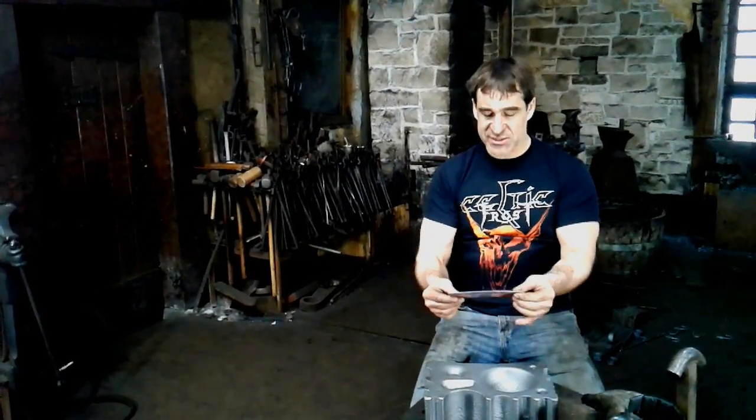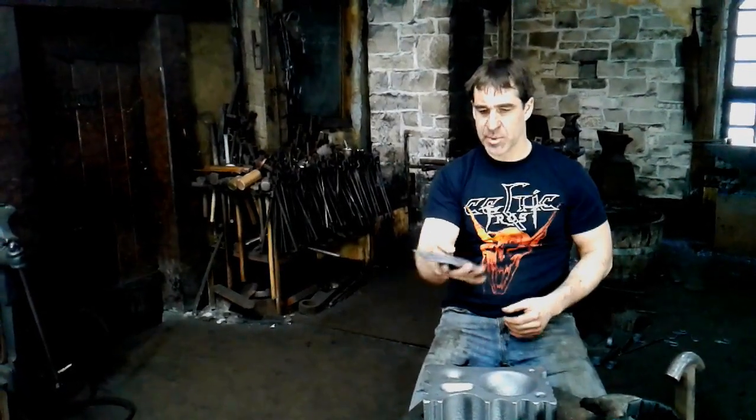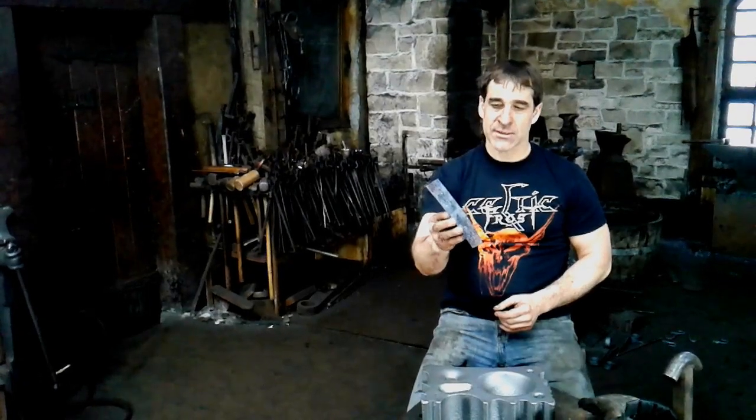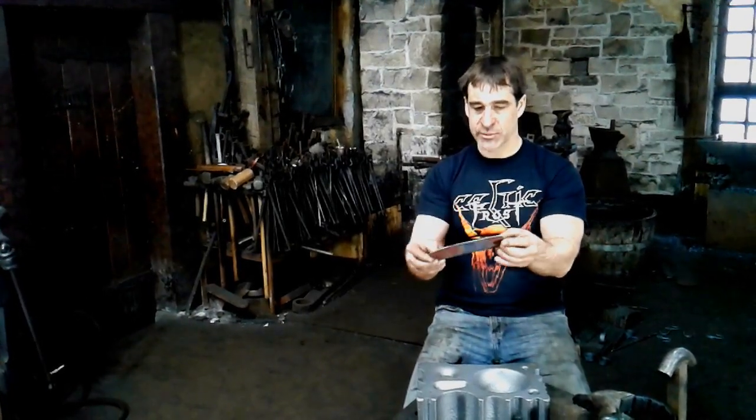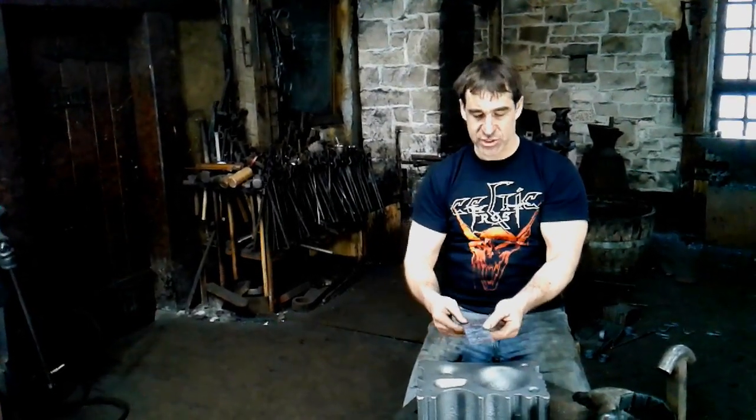I start with a thicker piece of steel — this looks like 14 gauge to me, it might be 14 or 16, I just grabbed it out of the pile. I need something with quite a bit of thickness because I'm going to be doing some deep dishing into it and then grinding, so I want to have lots of extra material so that when I finish off, the final shape still has some body left to it. I've started with a strip that is 2 inches by 7 to 7½ inches long.